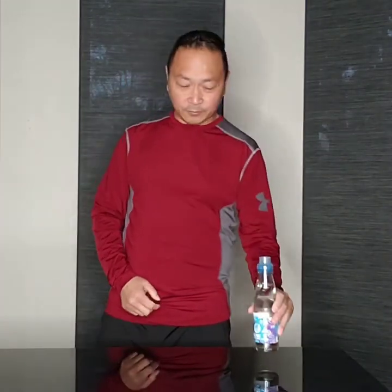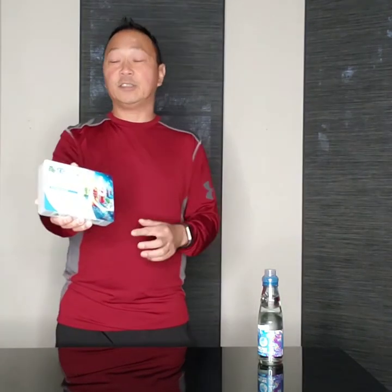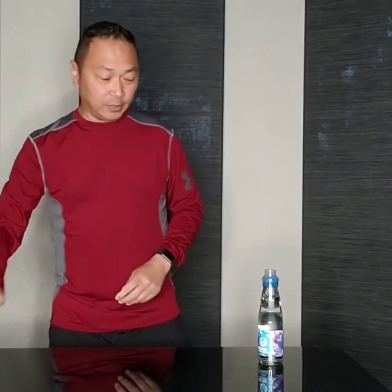Hey guys, today I'm gonna show you a comparison of Ramune soda and the fragrance of this Ramune air freshener. This one right here is the Three Frog Fresh Box Ramune Squash air freshener, and this is the very first and only Ramune fragrance air freshener ever. I'm gonna do a comparison of what the smell is between the soda and the air freshener.